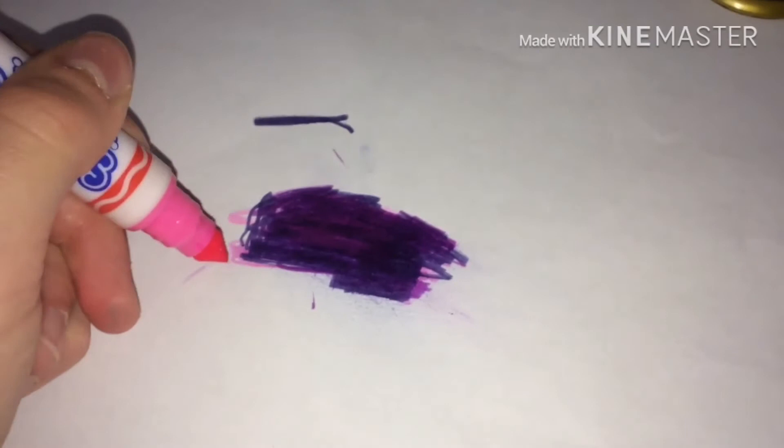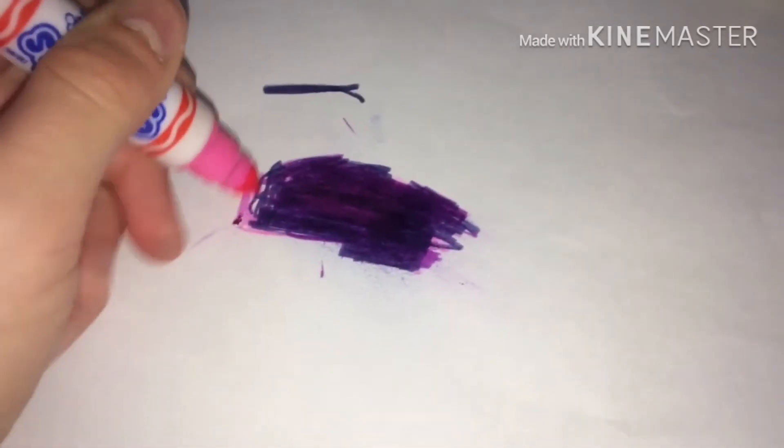There we go. Now guys, I can think I have my left hand because I'm used to holding this with my right hand, as you can see. We need to keep the cover on guys. You could try this at home but put a cover on just so you don't get your table ruined.